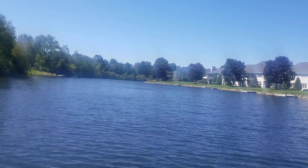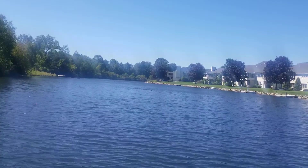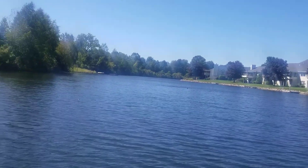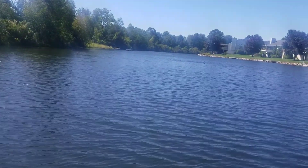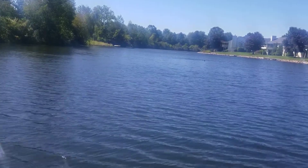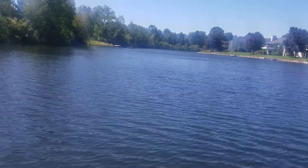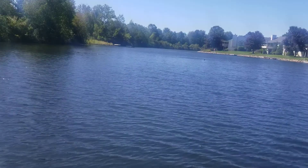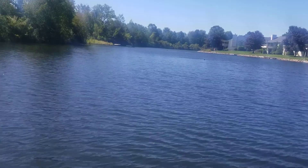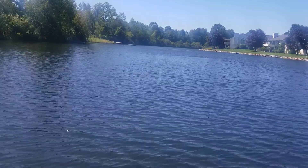I've been fishing out here for so long I can usually pick out where the fish are going to be. Like I know the bass are straight down in front of me, right in front of my dock. So I'll go for those later and see if I can hook into a catfish right now.